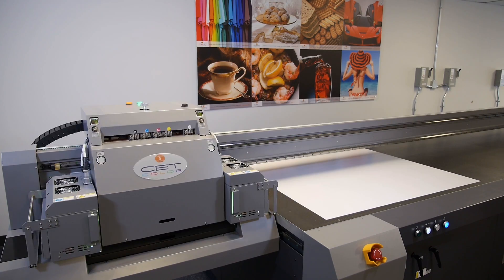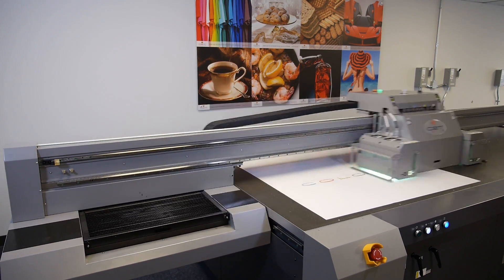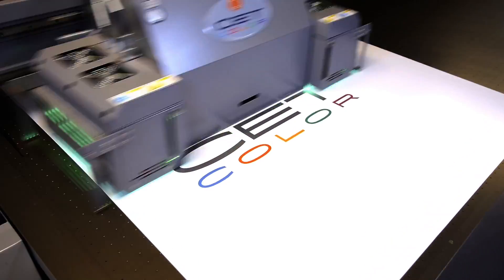And that's how you install a fiber optic cable on a CET Color large format digital UV printer.